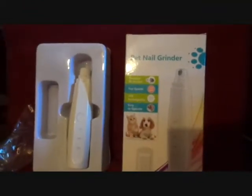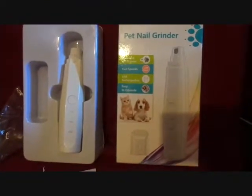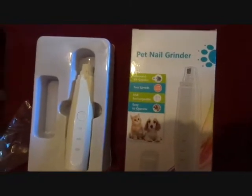So there you have it. It's a pretty decent unit for the price you're paying for it. It's much better than the type that have sandpaper versus this that has the diamond bit on it. So check it out — the link is down below for you.